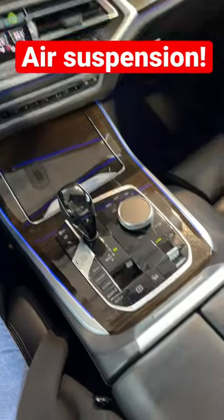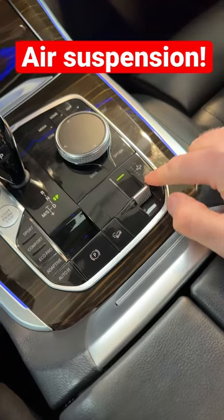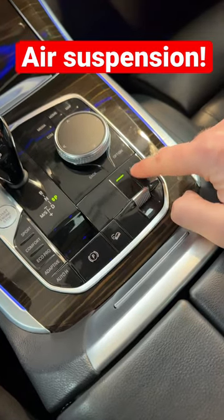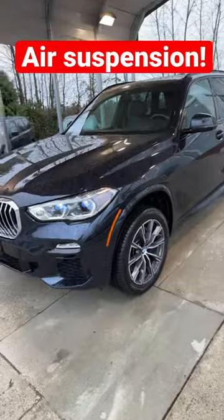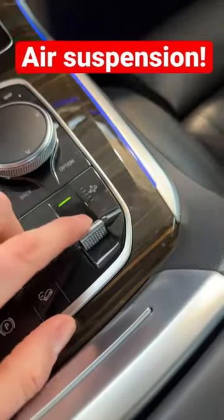The BMW X5 has an air suspension option. Let's see how it works — right now it's set to the highest position. This is how it looks, nice and high. Now let's turn it all the way down.